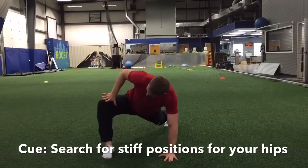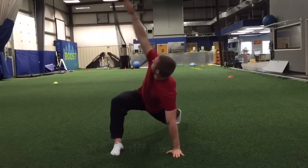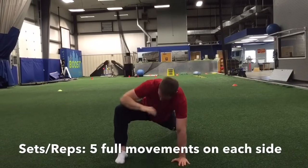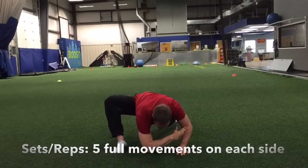Next, drive your forward knee out to the side for an added stretch of the hip. Make sure not to lose the stable position of your foot on the floor. The rotation component of this stretch addresses the mobility of the thoracic spine, which is also prone to stiffness.